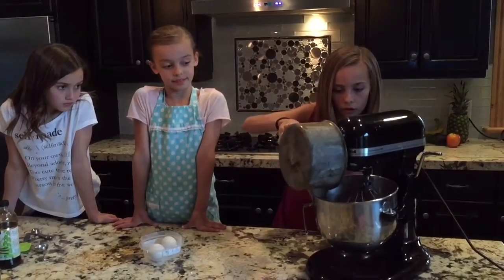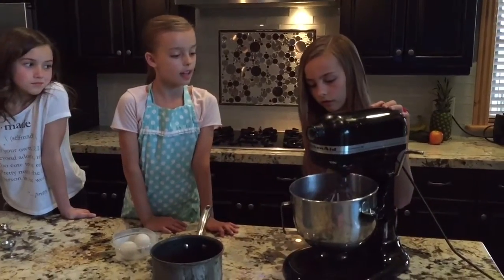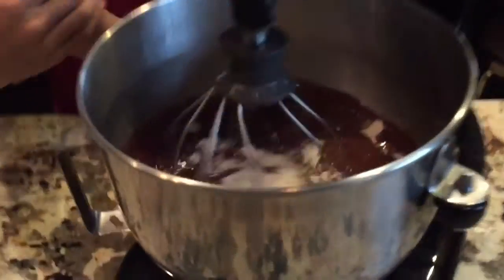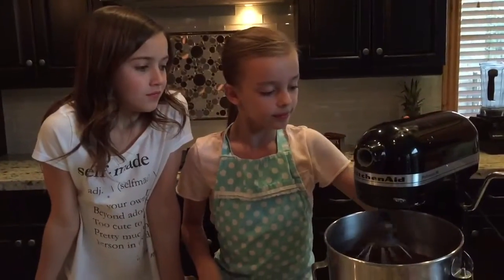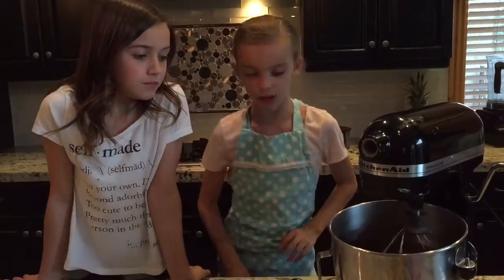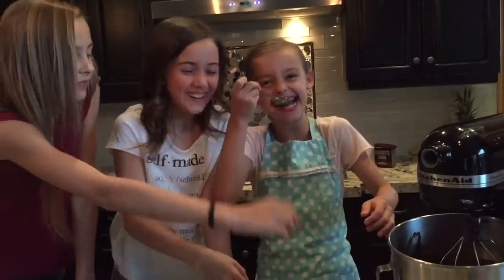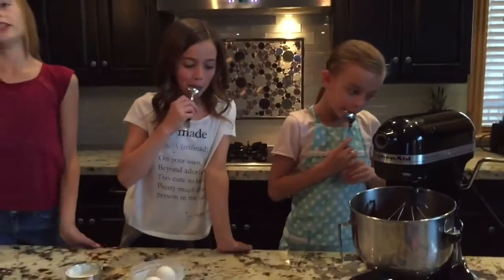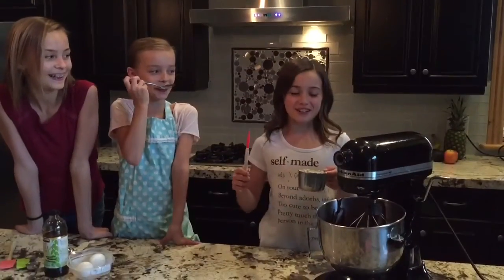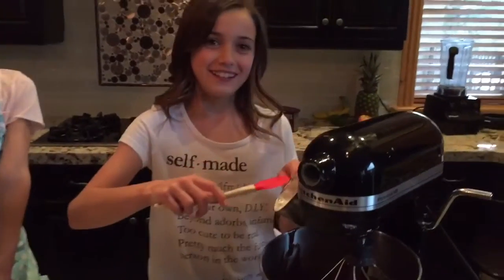Pour the whole thing in there and put it on low, just let it mix. Now I'm going to add three quarters of a cup of buttermilk into the pan.